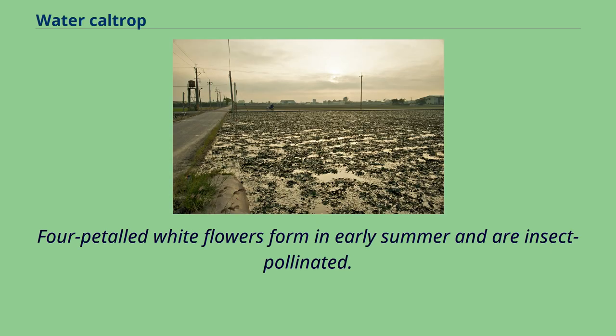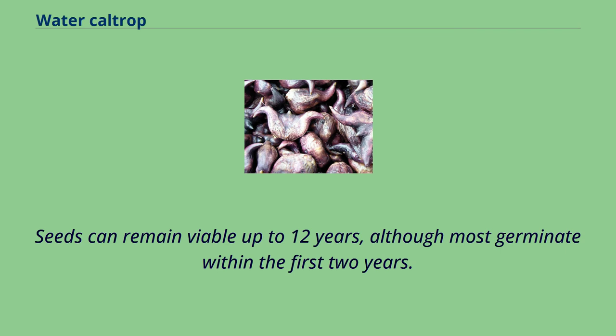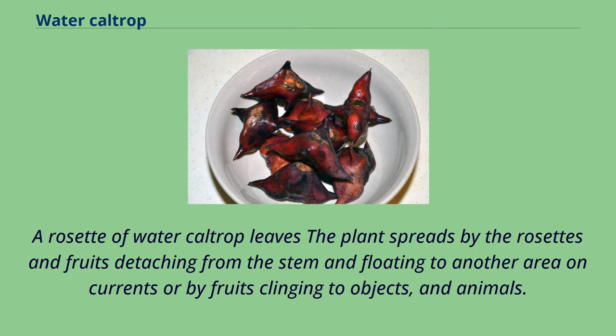Four-petaled white flowers form in early summer and are insect pollinated. The fruit is a nut with four 1-centimeter barbed spines. Seeds can remain viable up to 12 years, although most germinate within the first two years. The plant spreads by the rosettes and fruits detaching from the stem and floating to another area on currents, or by fruits clinging to objects and animals.